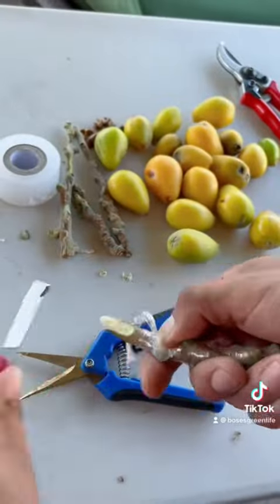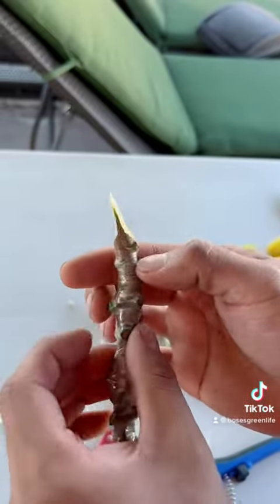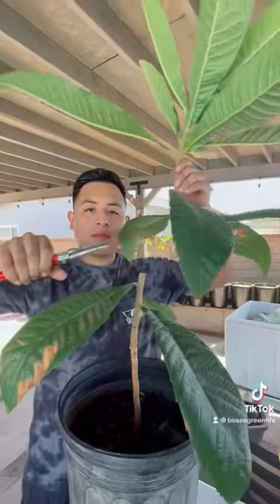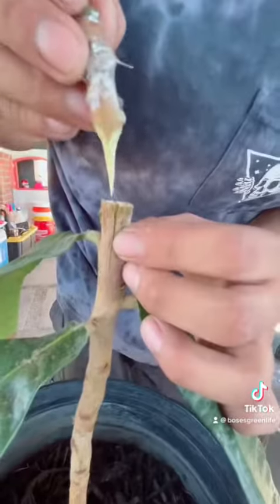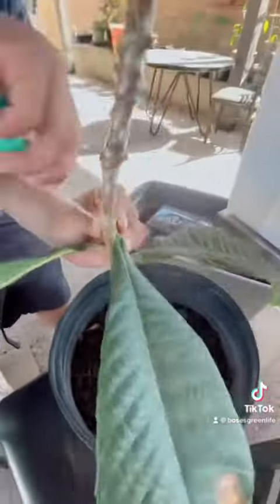I then wrap my desired scion with grafting tape and leave room for this cleft graft cut. I then slice my seedling rootstock down the middle. I connect the graft and wrap it tightly, but not extremely tight, to prevent girdling.